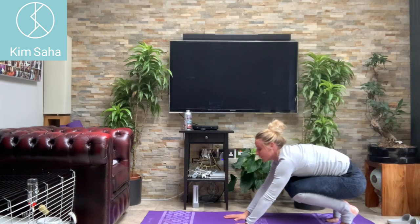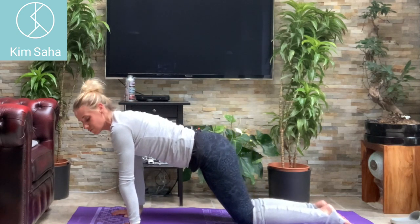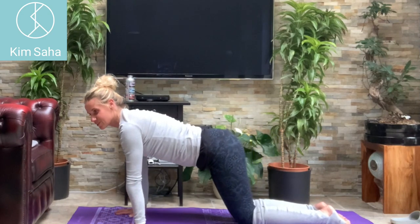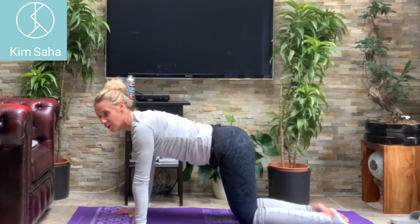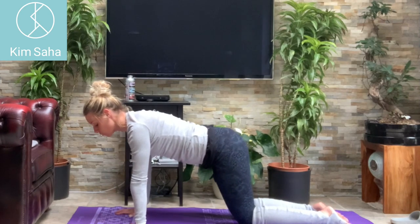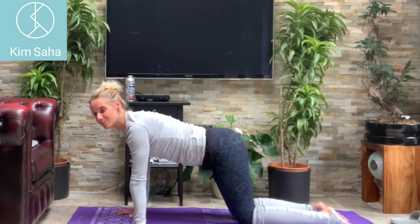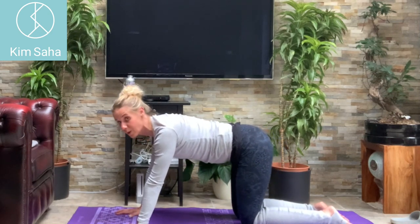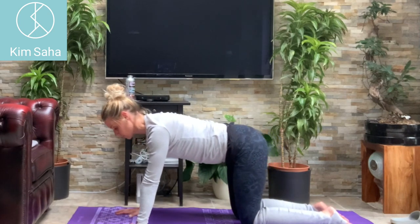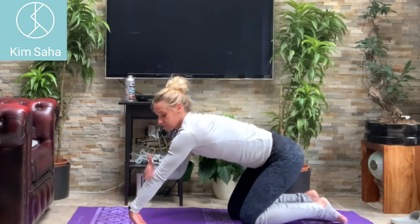Bending your knees, coming forwards onto your hands and knees. Rocking forwards on your wrists, just stretching those wrists out, elbows locked straight. I'm hearing about lots of wrist problems now — these different working conditions have been in place for a little while. It's getting quite common to have wrist and lower arm problems, so we've got to look after them. This is one way.